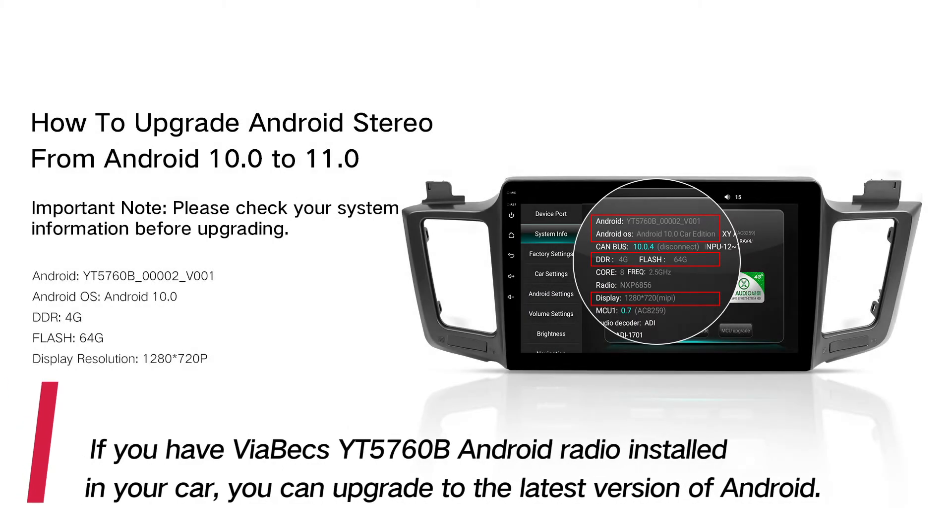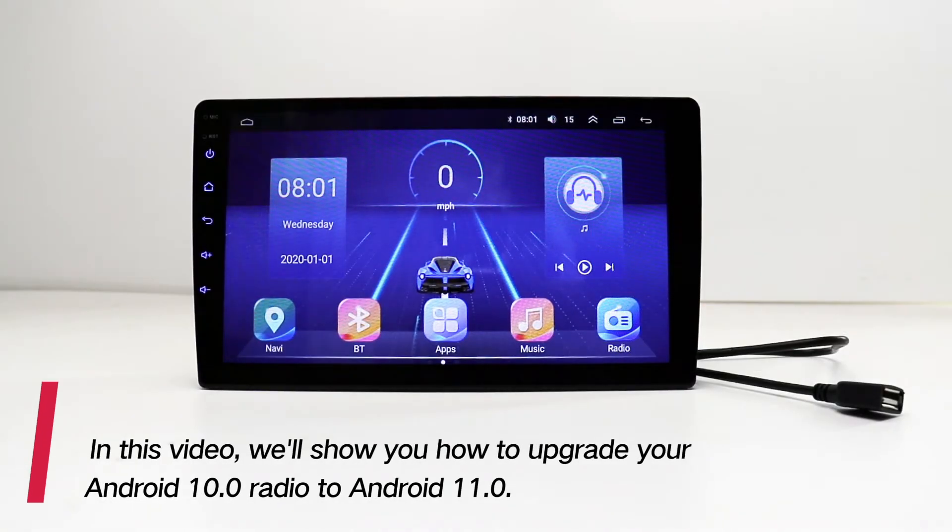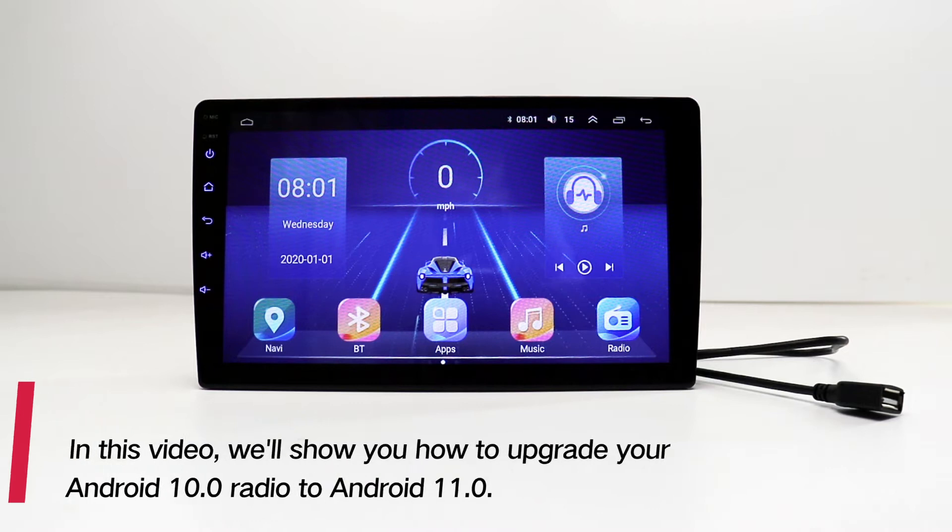If you have a VIABEX YT5760B Android radio installed in your car, you can upgrade to the latest version of Android. In this video, we'll show you how to upgrade your Android 10.0 radio to Android 11.0.